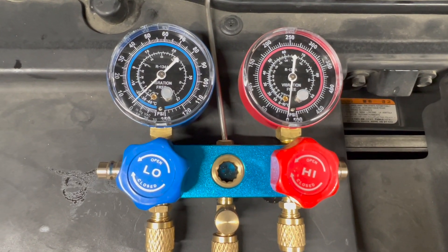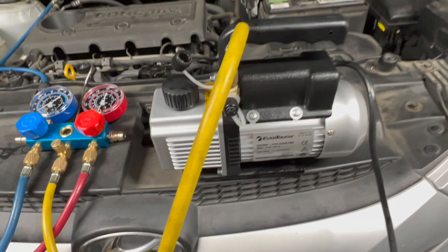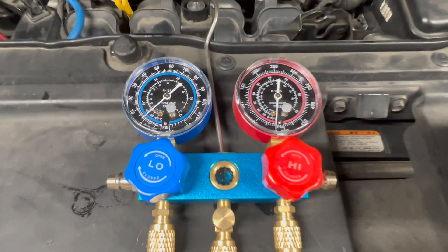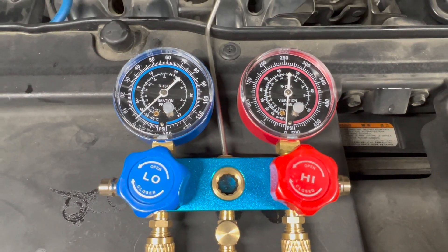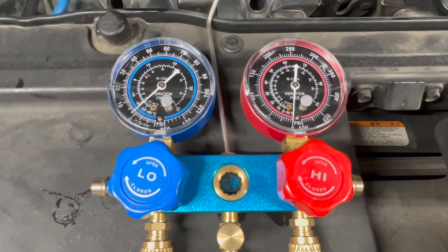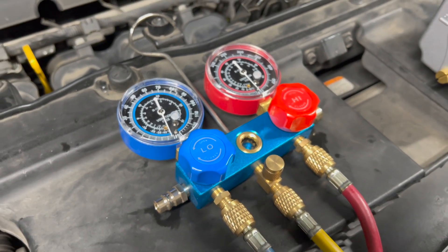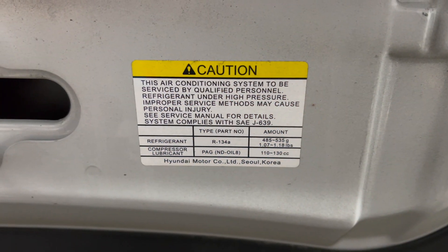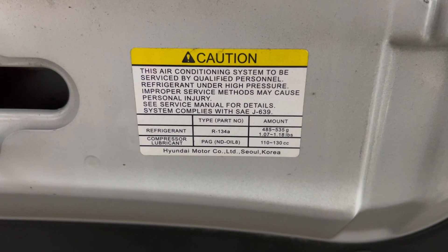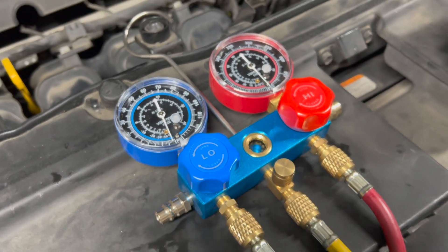Now it's time to charge the AC system, but first I'll pull a vacuum on it. I'll run the vacuum for five minutes, shut it off, and test to see if the vacuum holds — checking for leaks. After that I'll pull vacuum for a full 25 to 30 minutes, then recharge it with a little over one pound of refrigerant, which is what this car calls for.